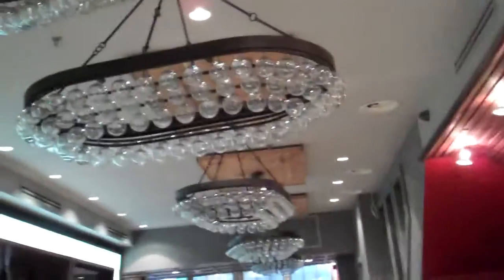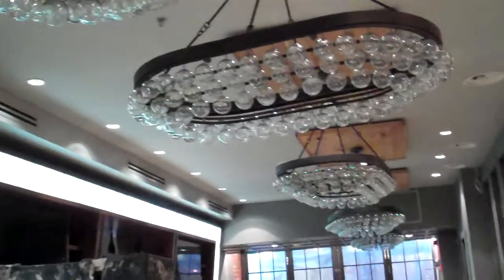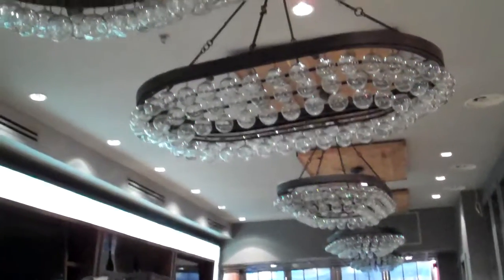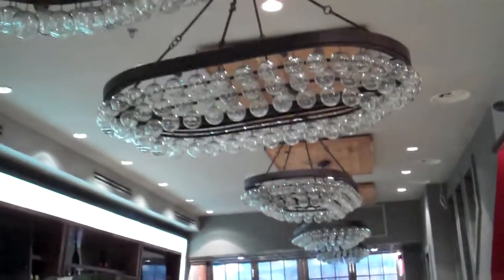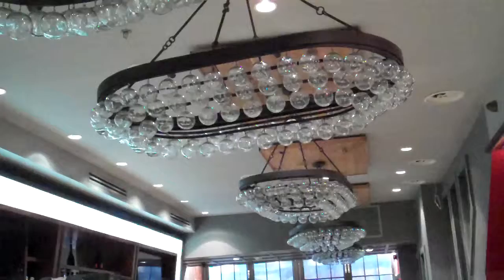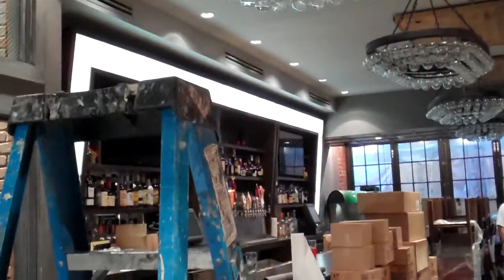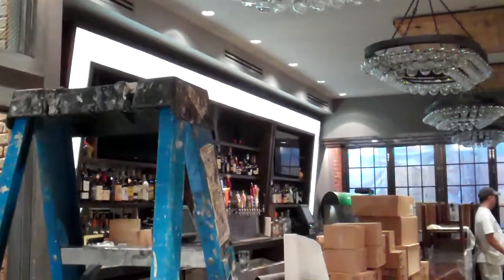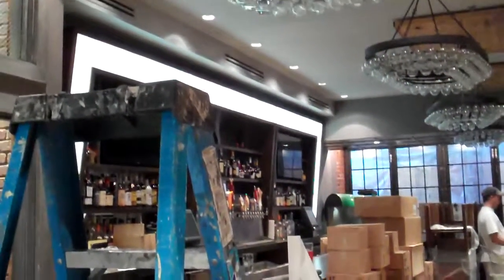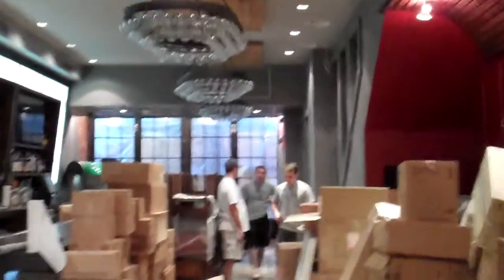Those are lovely bubble chandeliers — they're going to have four lights inside of them and the bubbles will reflect the light. Look at the faux backlit marble there; it looks like lit-up marble.